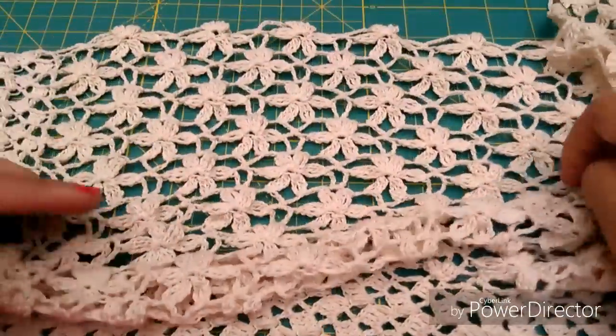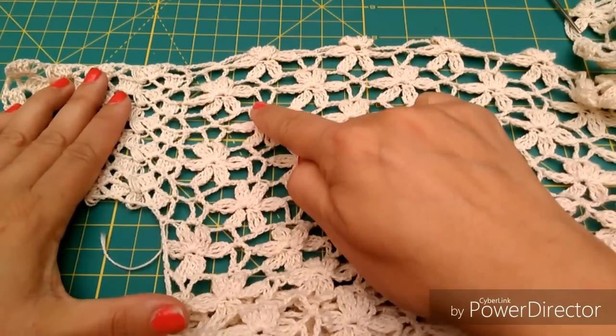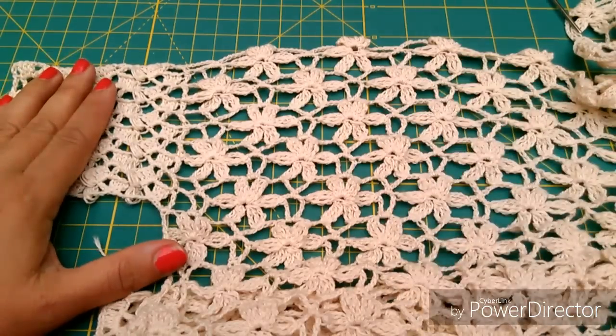Y esto que tenemos aquí, este hermoso jardín de flores, resulta que son en total 1, 2, 3, 4, 5 repeticiones. Dos más de la que yo originalmente les había dejado de tarea.